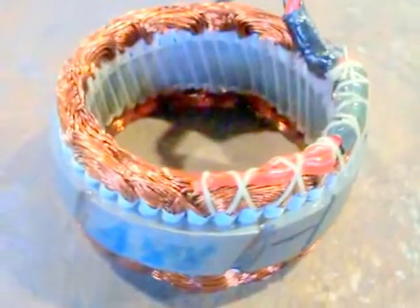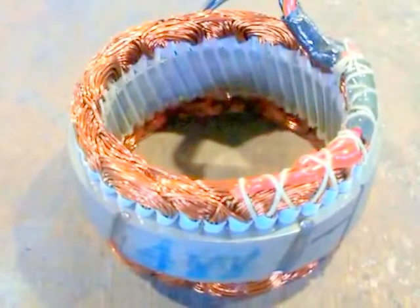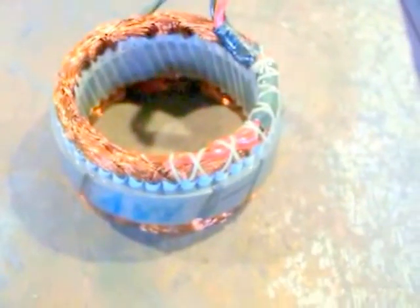You can't buy these skewed stators by themselves — you only have the straight ones, which cog. Anyway, I'll get her up on the pole and we'll see what she does.